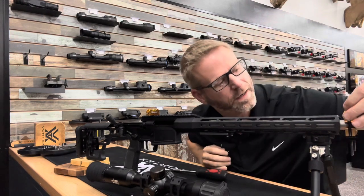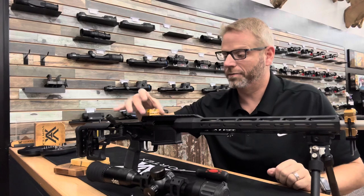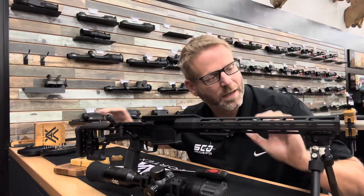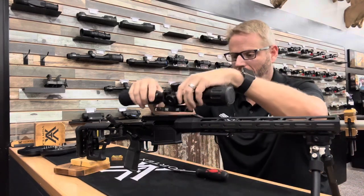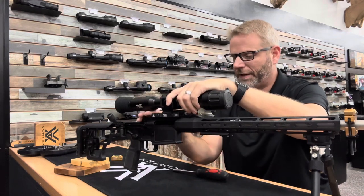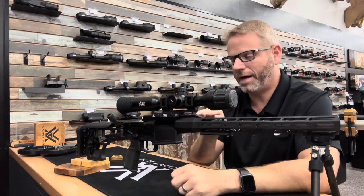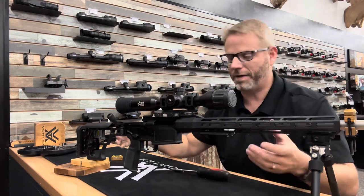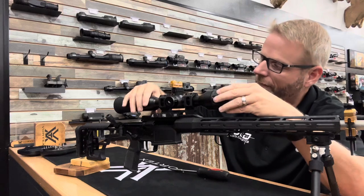I've got this one clamped on there and I'll zero out the bubble. Now I've got the gun marked level — I can go ahead and move this, and that way if the gun moves during the mounting procedure I always have a level mark to go back to. Now I'll clip the optic mount onto the gun — we've already got the levers set — and I usually just center this up on the rail since there's really no reason to have it buried one way or the other.